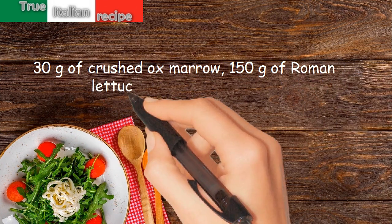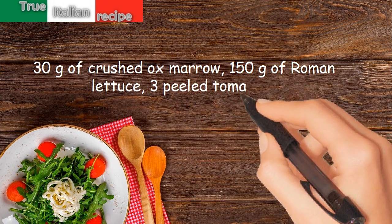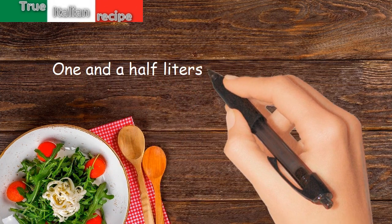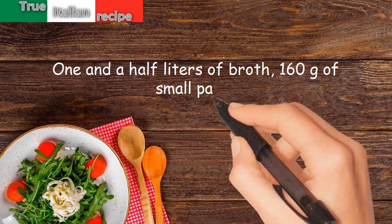150 grams of Roman lettuce, 3 peeled tomatoes, 1 and a half liters of broth, 160 grams of small pasta.